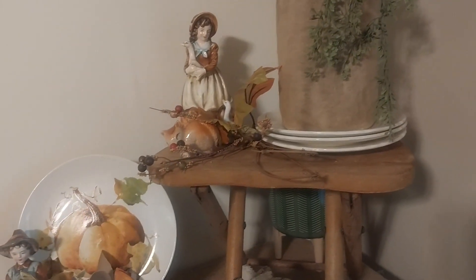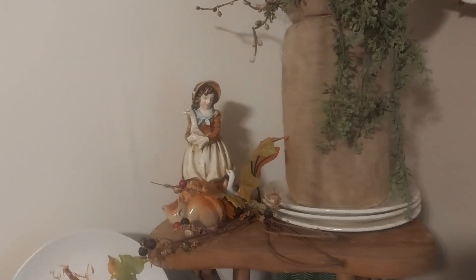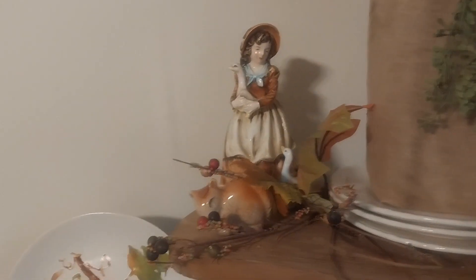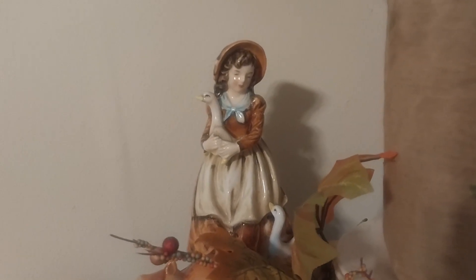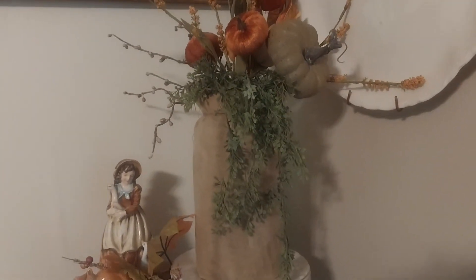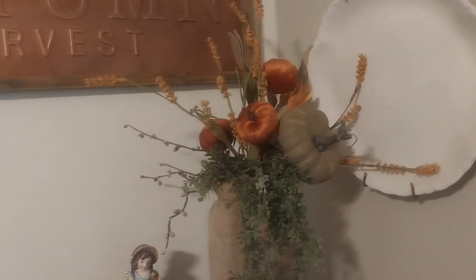Up here is a little stool — I just love this little stool, I got it at a thrift store here in town. Then the little squirrels here are so cute; they have such crazy detail on them and they are just adorable. There's also a mason jar that I covered up with some material and put some pumpkins and some greenery in it.